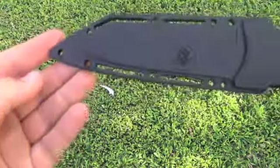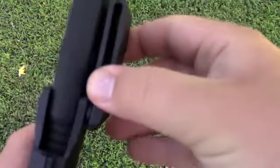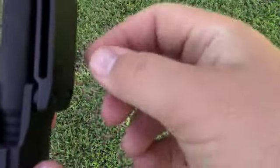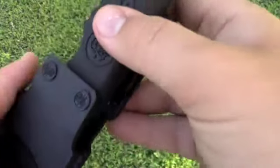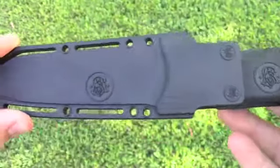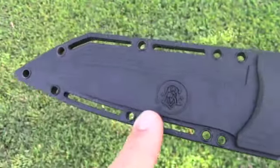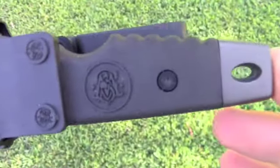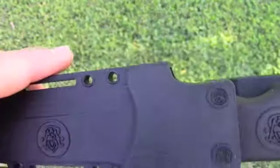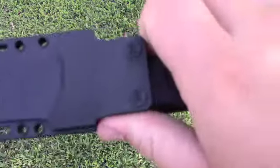I love the sheath that this came with — Kydex, very nice, very heavy-duty clip. This one does not snap on; you just run your belt through it. You can take it out and put it on the other side. I like that as well. I think what I'm going to end up doing is putting some paracord in here and figuring out some way to lace that. You can never have too much paracord at your disposal.